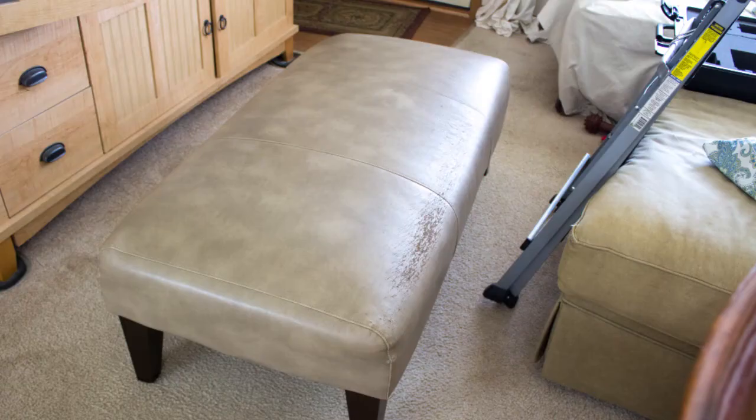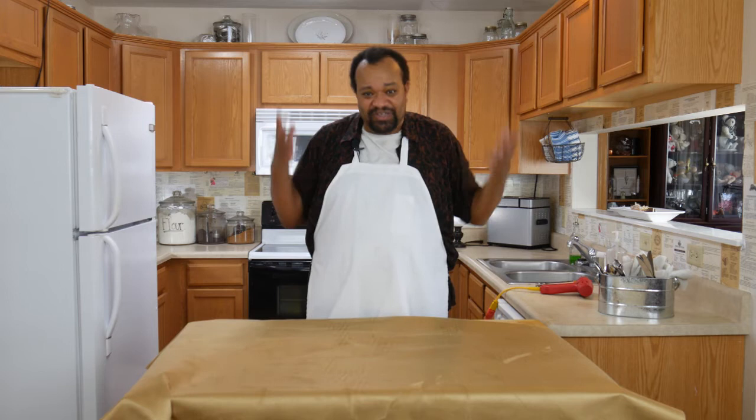Now we're going to recover an ottoman in a really, really simple way which involves no sewing. It's just a bunch of folding — just like the chairs, only on a much bigger scale. Let's get to this and I'll show you how I did it. It is so simple and so quick to do.